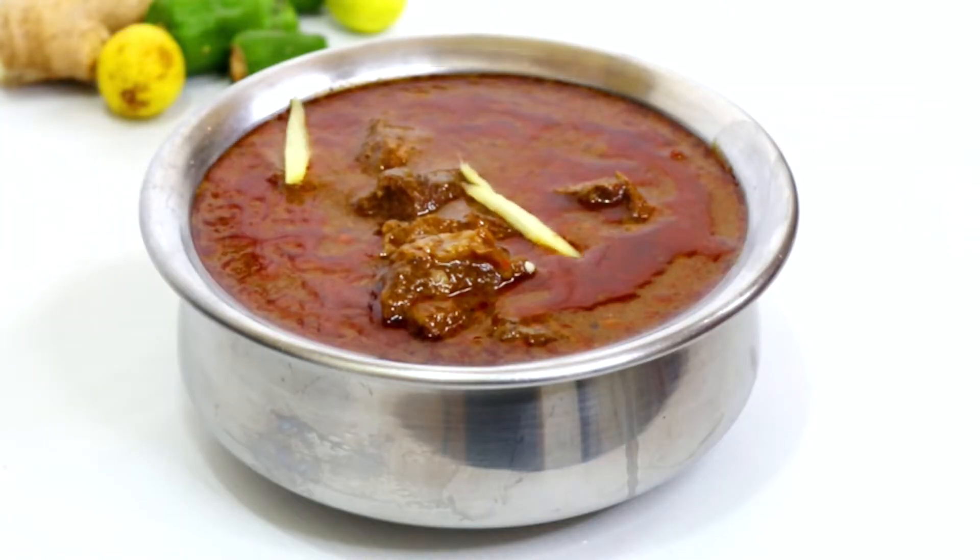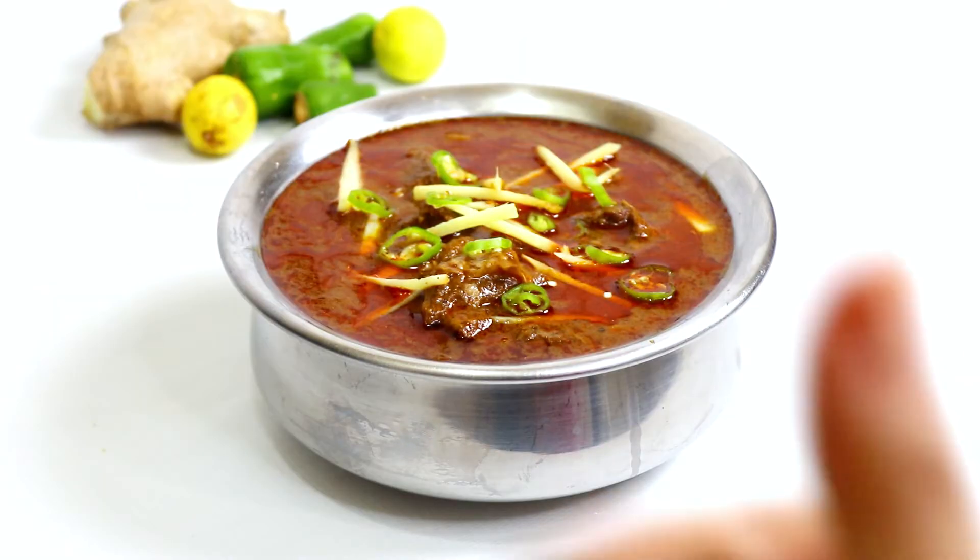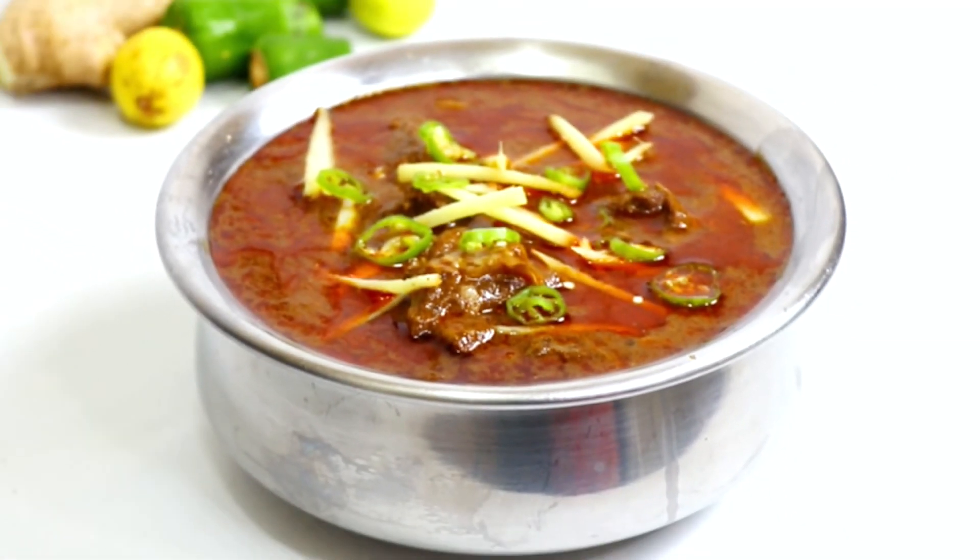It was super super tasty — thumbs up to my Nihari! Okay, bye!